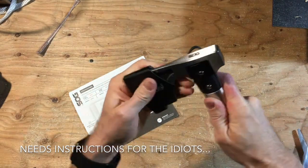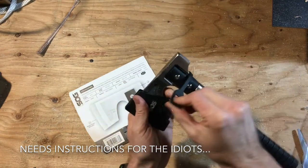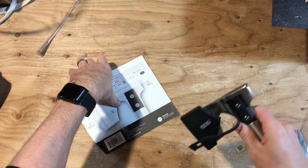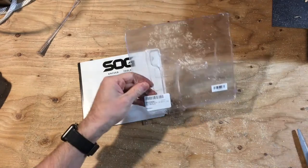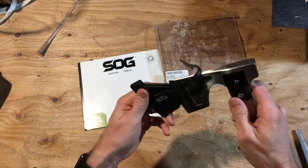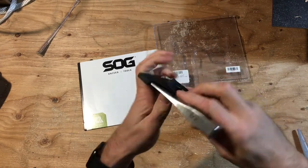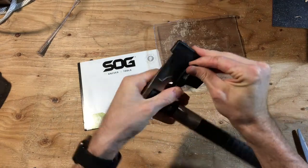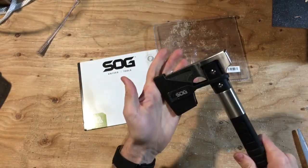Let's go all the way. Looks like I got it on there. Or not. I'm pretty sure that's upside down — there we go. It's a stretch. That's on there. I like that sheath.